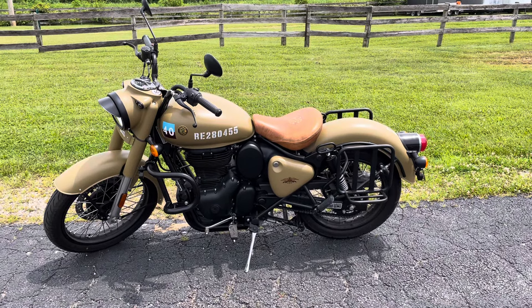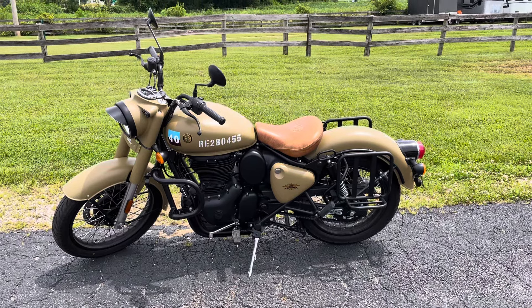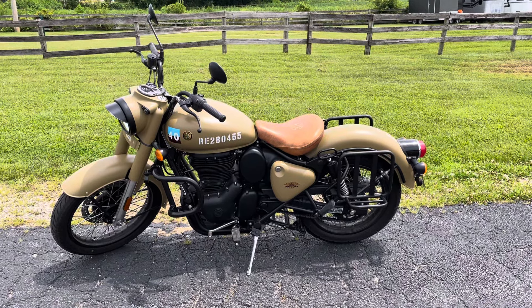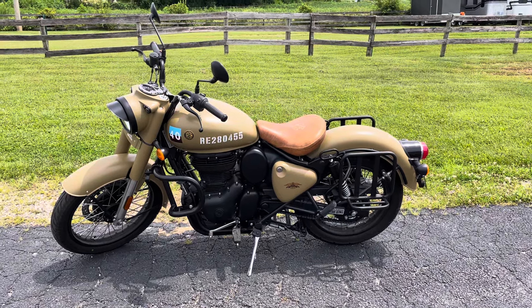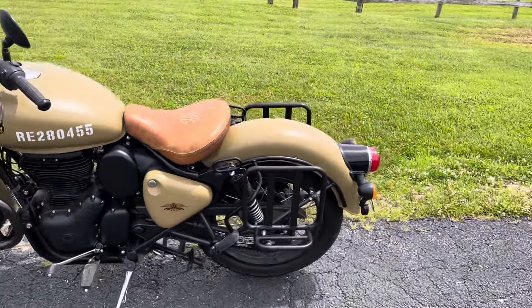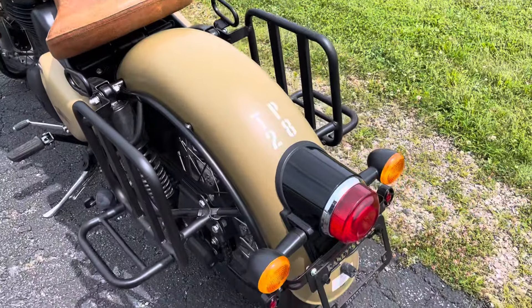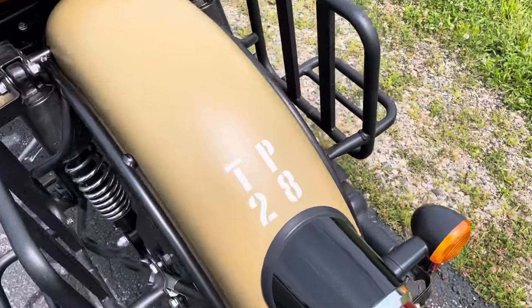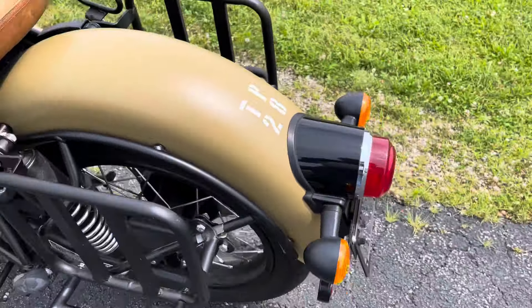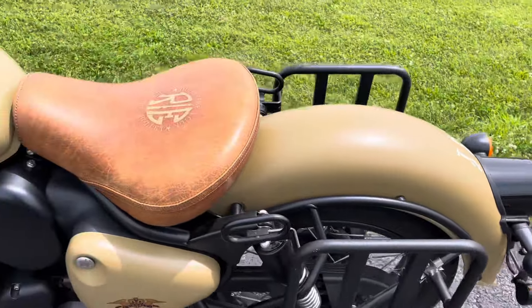Hello, this is Eric here at Randy's Cycle and we're taking a look at this 2022 Royal Enfield Classic 350 in the Desert Sand color. This bike has been customized and is in very good shape with low miles. The official name is Signals Desert Sand.